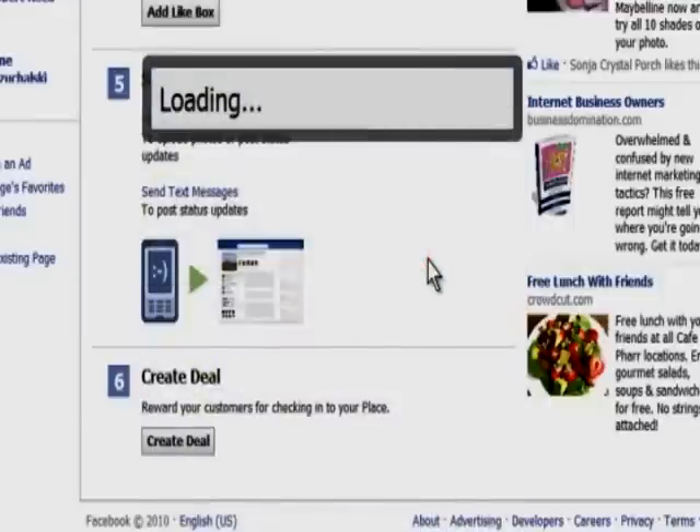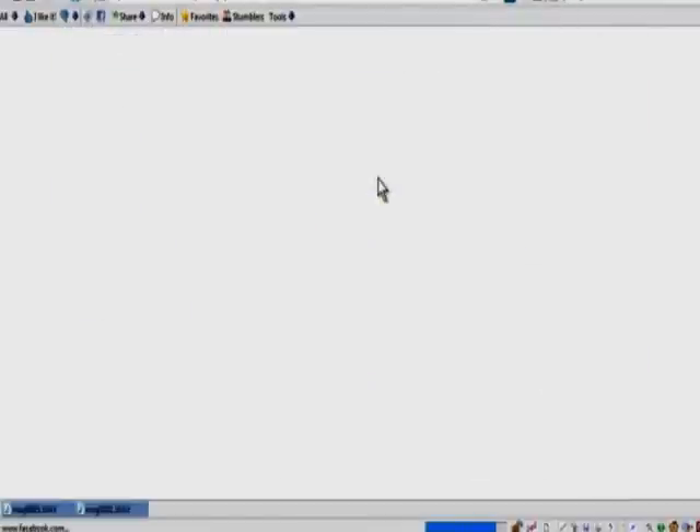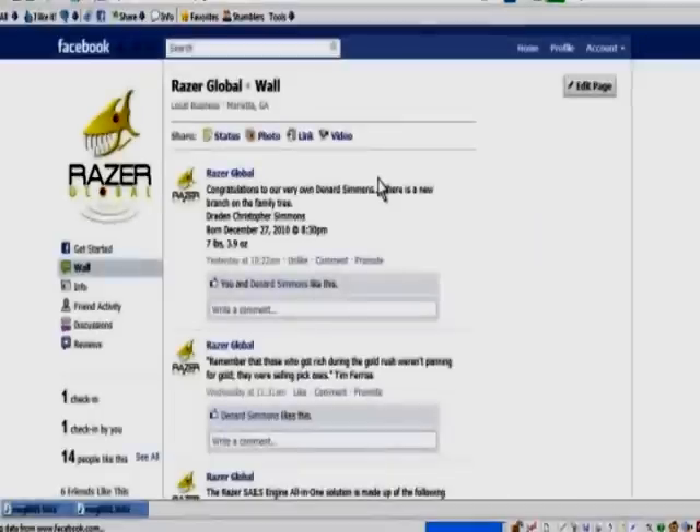It's going to confirm it, and what I'm also going to show you about merging these together — after it's done its loading — is that once you do this, you do lose some content on the like page, and I'll explain.